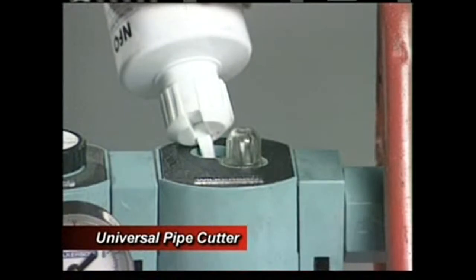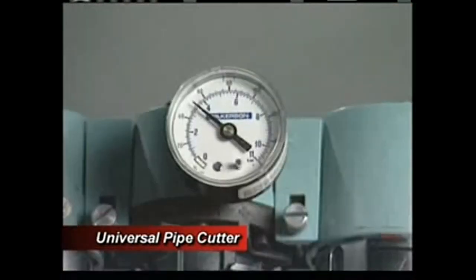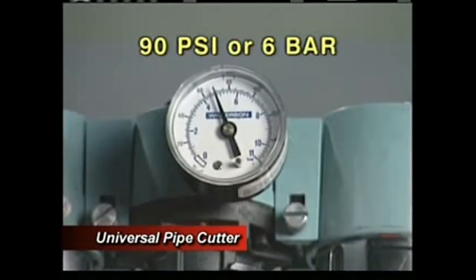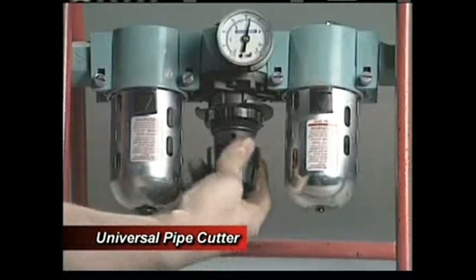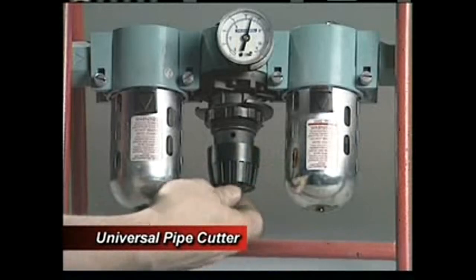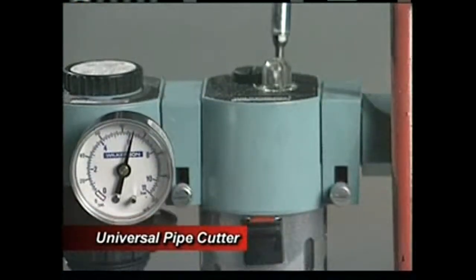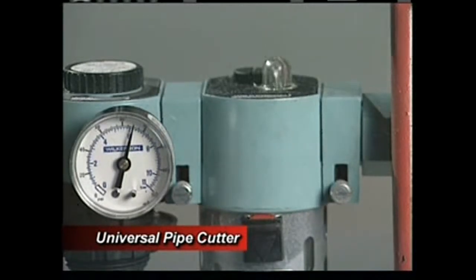Before you pressurize the unit, fill the oiler with the oil provided with the UPC. Set the air pressure at 90 PSI maximum, or 6 bar for metric users. When the proper pressure is attained, tighten the wing nut on the bottom of the hand knob. After opening the valve to allow airflow, turn the small set screw to set the oil drip to 5 to 6 drops per minute. Be sure to read and understand the instructions for the proper use of the FRL assembly for the pneumatic UPC model.